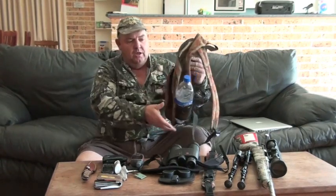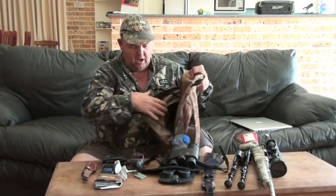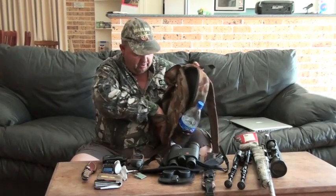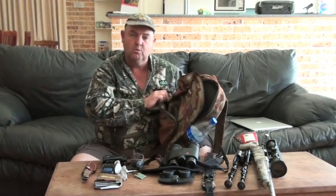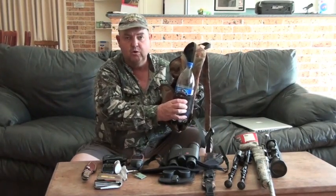I'll show you what I take when I go hunting just for an afternoon or a morning quick whistle. This is the kind of backpack that I use, it's only basic. There's another spot in the front here where I keep ammo and shells and other stuff, the wallet and things like that, and of course about a litre of water and a bottle to drink with.